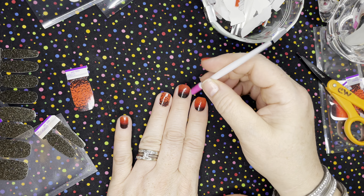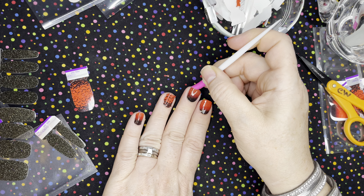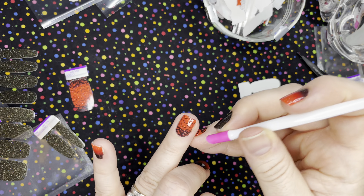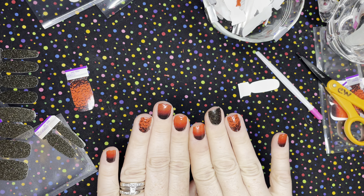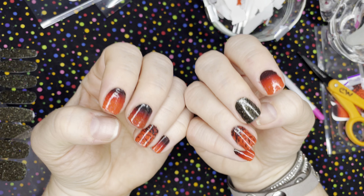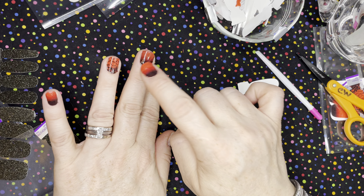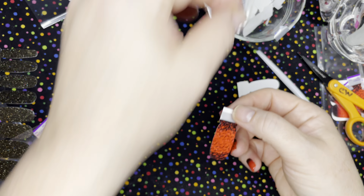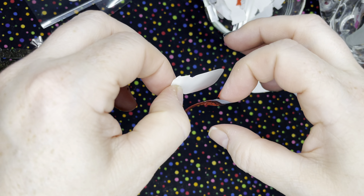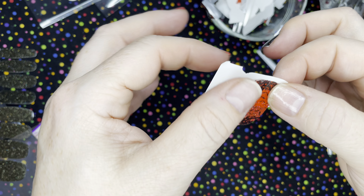I think my Thanksgiving sets are coming in the mail tomorrow and we might just have to give those a try right away. Okay, and thumbs - should we do black? Let's do the bats. I think the bats are super cute. Then we've got to go - time is ticking, food is waiting, I am hungry.